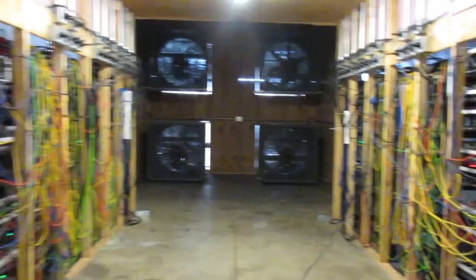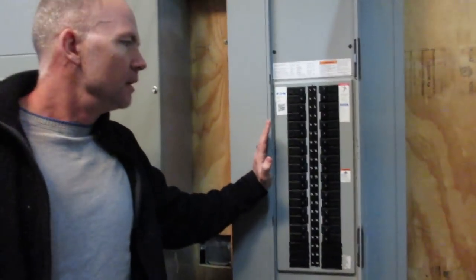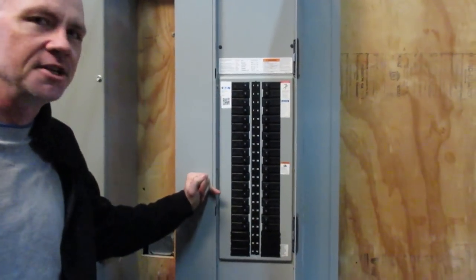Those are the fans. Now let's take a look outside. We've got two 1200 amp three-phase circuit breakers. We've got the rotating machinery and the fans running off three-phase. Each of those goes to a 400 amp panel where we pull single-phase 208 volt 30 amp off each of the connections.